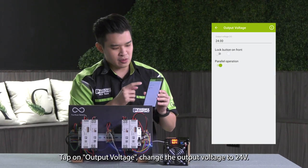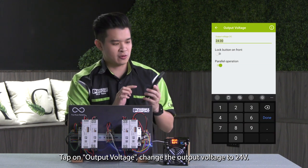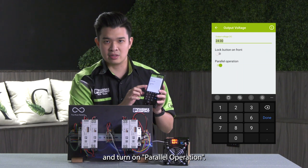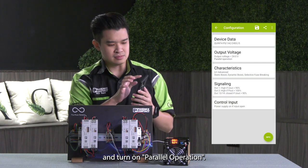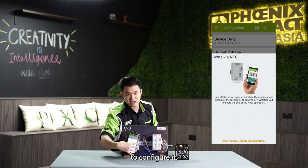Tap on output voltage and change the output to 24V, and turn on parallel operation. Then click on the NFC button and hold it in front of the power supply to configure it.